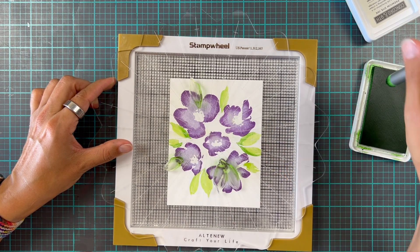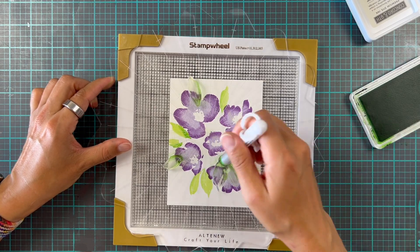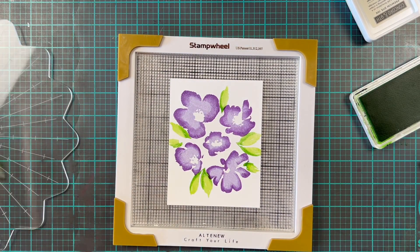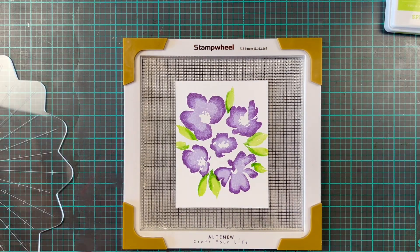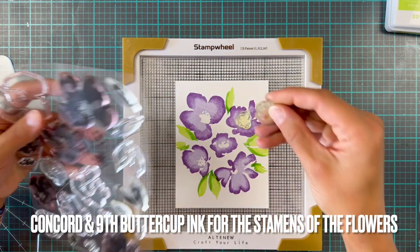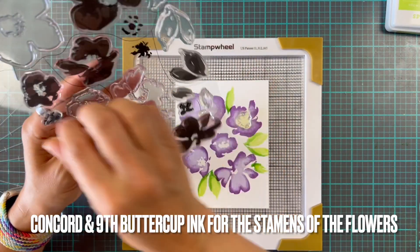I must say that when I first saw the stamp wheel I was like, hmm, can they really be improved upon? But I really think they have — there's been so much great attention to detail and really thinking like a crafter would to make this tool, so it's absolutely brilliant.